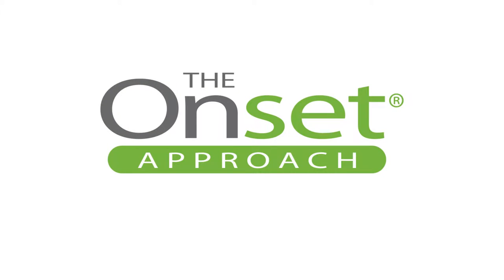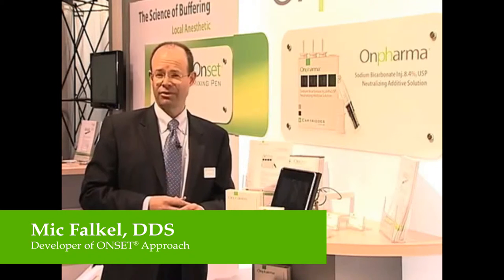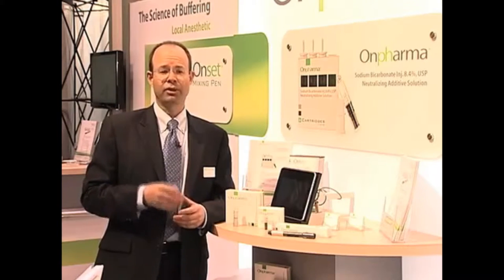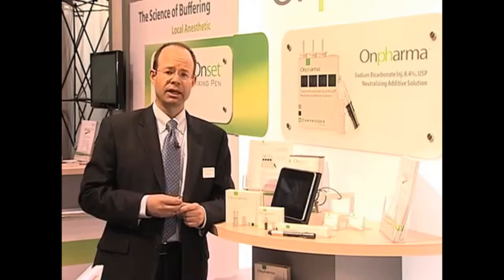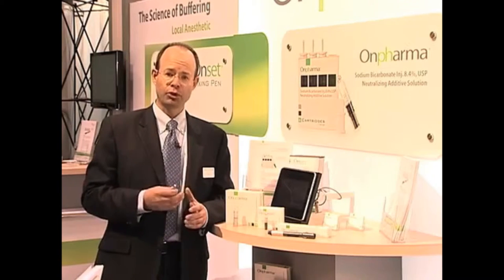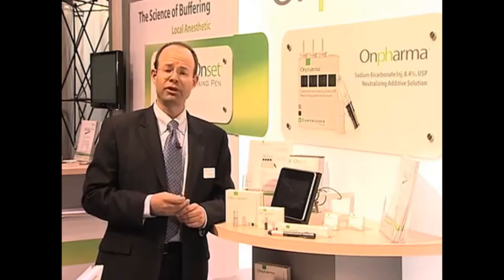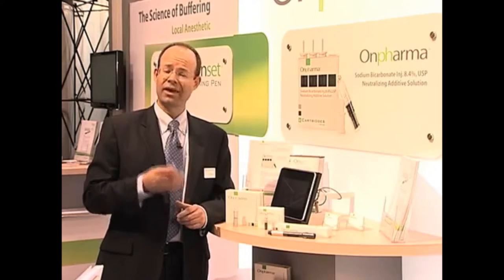Hi, I'm Mick Falco. I got started on this because local anesthetic was the least predictable thing in my day in dental practice. I was frustrated with the amount of time local anesthetic takes to take effect. I was also frustrated with patients feeling the anesthetic — the bee sting of the anesthetic. I was taught in dental school that you could build a whole practice around a comfortable injection, so I worked real hard on my technique, but I still had patients feeling that first drop of anesthetic. I wanted to see if I could correct that.